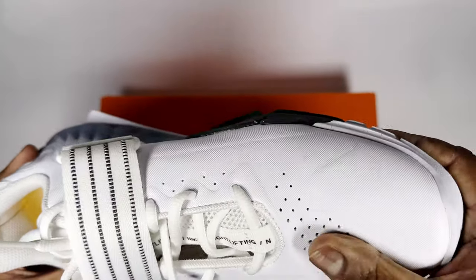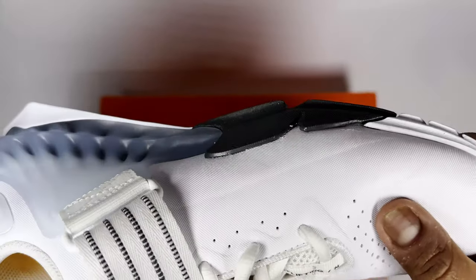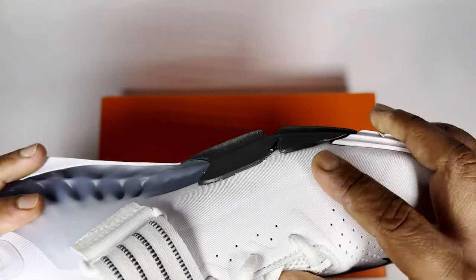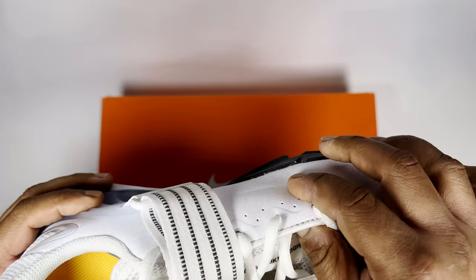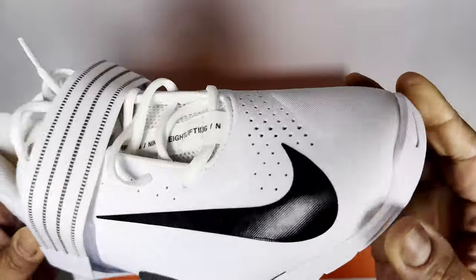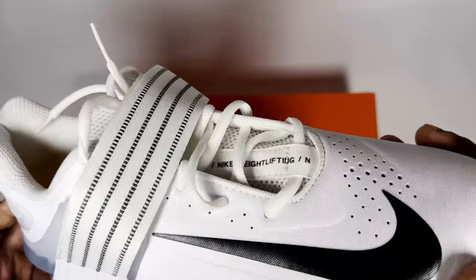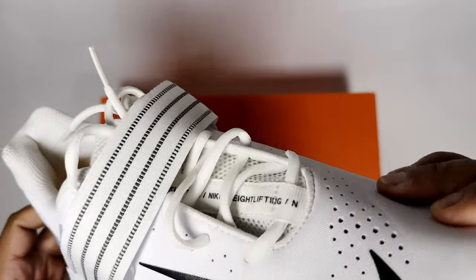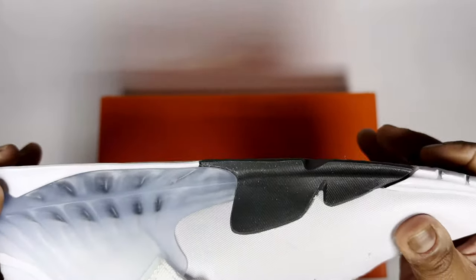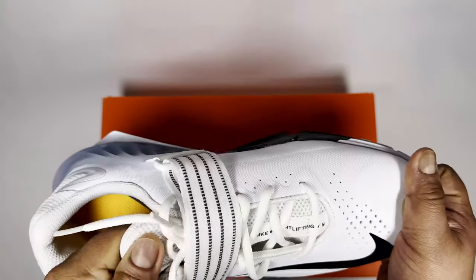The material isn't really leather — it doesn't feel like leather. It feels quite synthetic, almost plasticky. That's probably good for hard-wearing use and provides some protection, for example if weights fall near your feet. The inside also feels quite well padded.